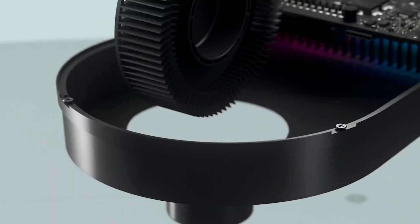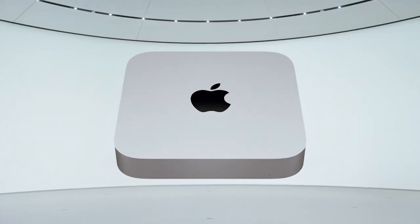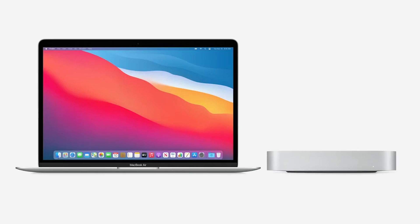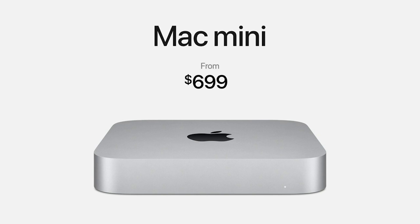The Mac Mini is an often overlooked part of the Mac lineup. Even Apple neglected it until their redesign in 2018, making it thinner and much more powerful. Simplistic in its nature, the Mac Mini is simply just a computer — no monitor, no speakers, no webcam. But this allows for both a desirable price range of just $699 and the flexibility to choose the screen that you want.